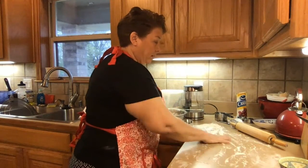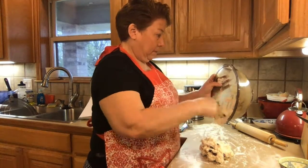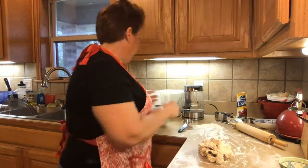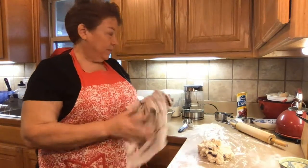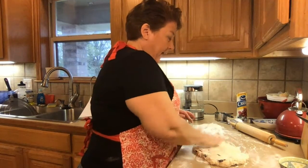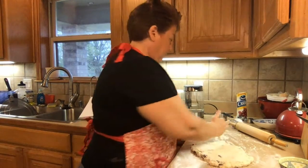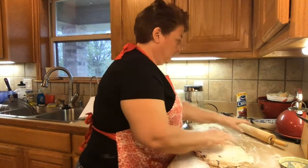Now we're ready to dump it out onto our lightly floured surface here — maybe a little more flour there. We are supposed to roll it out to one and a half centimeters thickness, which is about half an inch. But I'm not going to measure it; I'm just going to do it until it looks good. I'm going to pat it out just a little bit to start with.